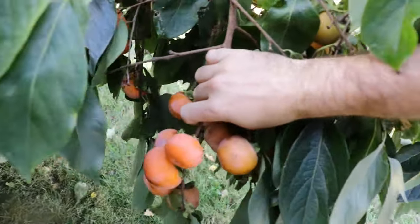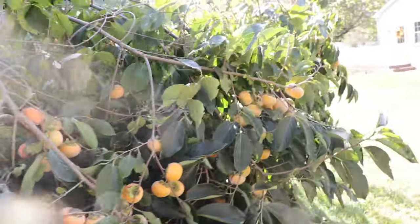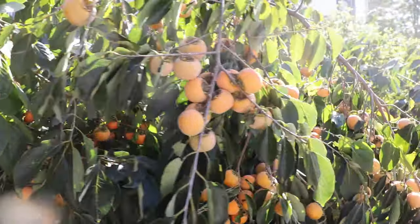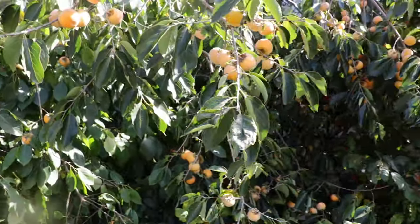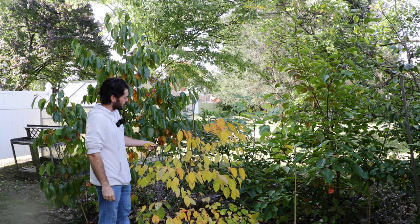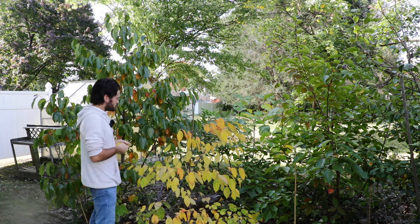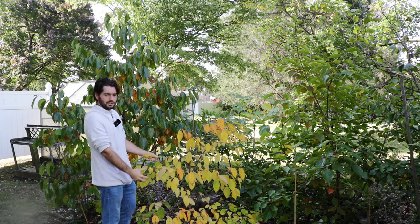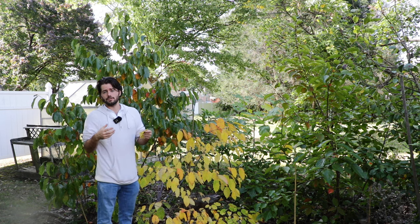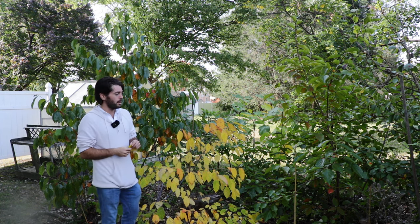The fruits are starting to turn orange in here, but what I'm looking for on this variety is for them to turn almost a red color — that's when I know they're going to be soft enough and at their fullest ripeness to eat properly. We also have right here the rootstock of the American persimmon, called Virginiana. I've been trying to graft it, but I think I'm going to cut it really far back, allow it to start suckering, and then I'll start stool layering it to have rootstock for future persimmon trees.